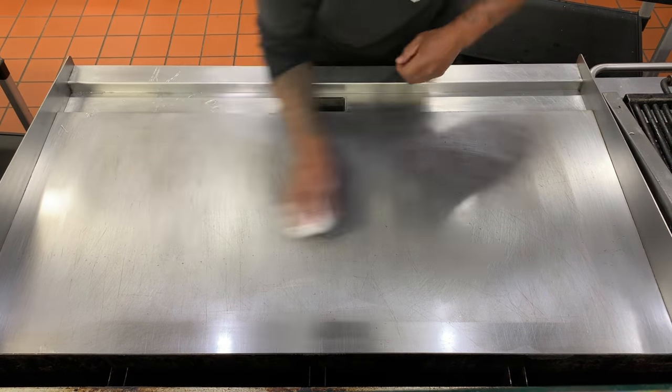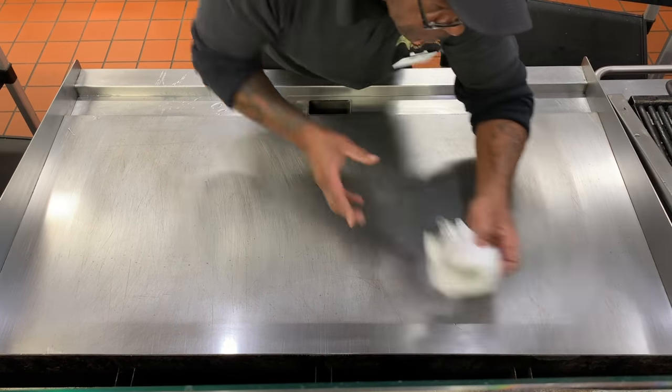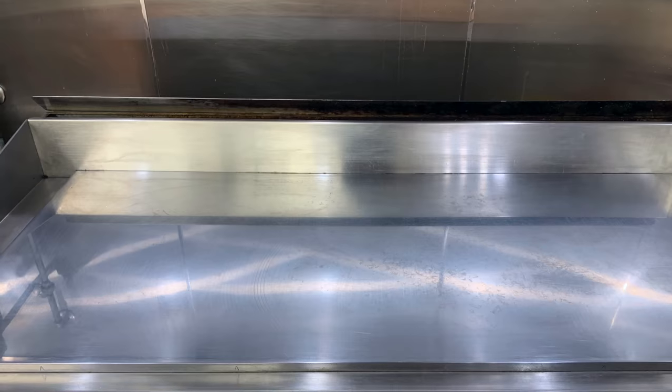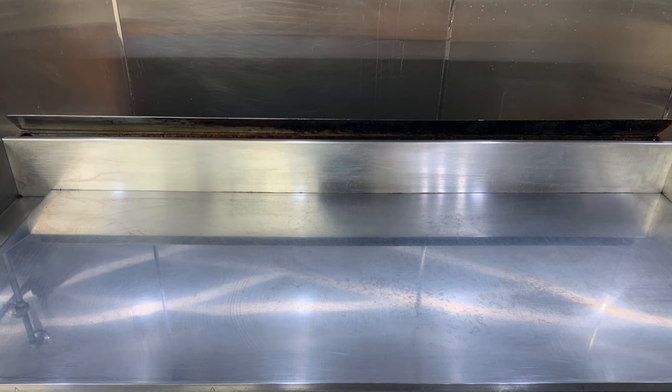Hello, this is Chef Andrew Bolding with MedCorp Food Services. Here we have a short tutorial on how to properly clean a flat top. Company policy and military regulations state that this should be done between services. Our method consists of the following.